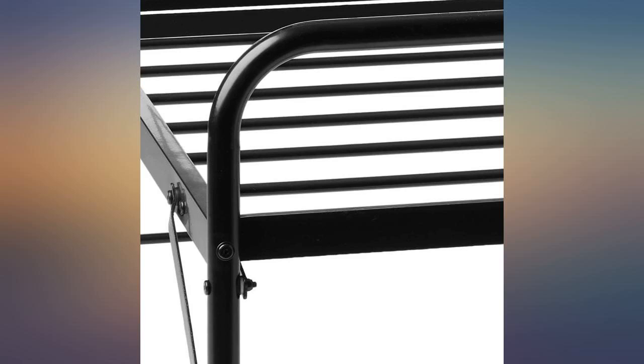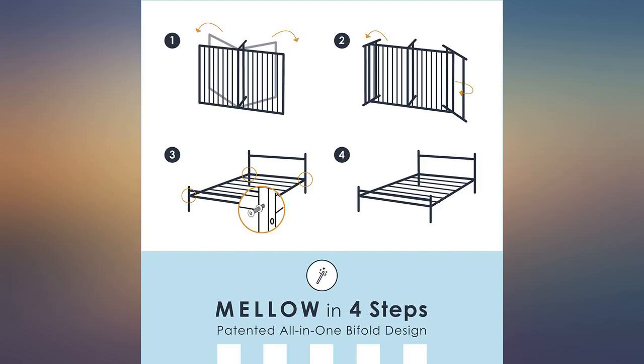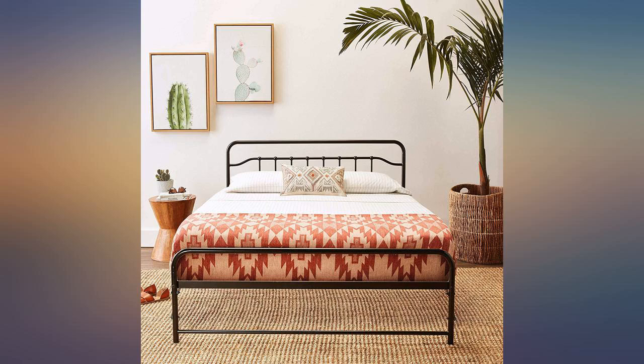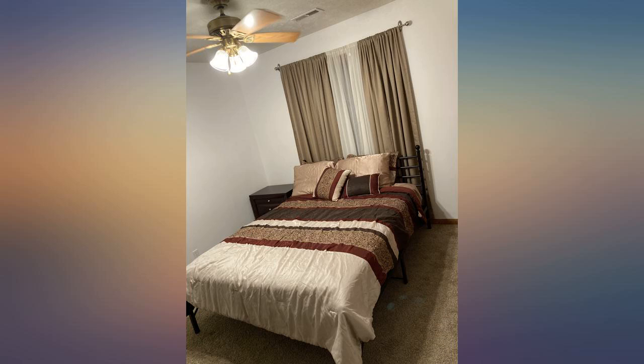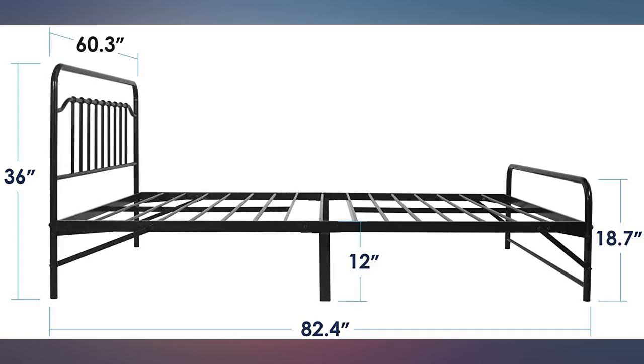After 18 years I needed a new bed frame ASAP but was in the unenviable position of having to assemble it by myself. When it arrived I was elated at how compact the packaging was, but the best part was to come when I opened the box and read the super easy instructions.